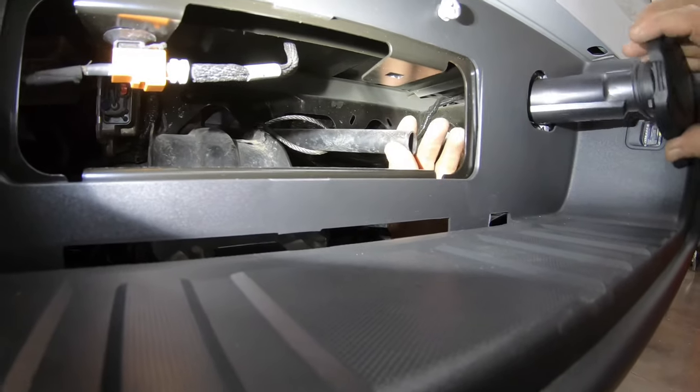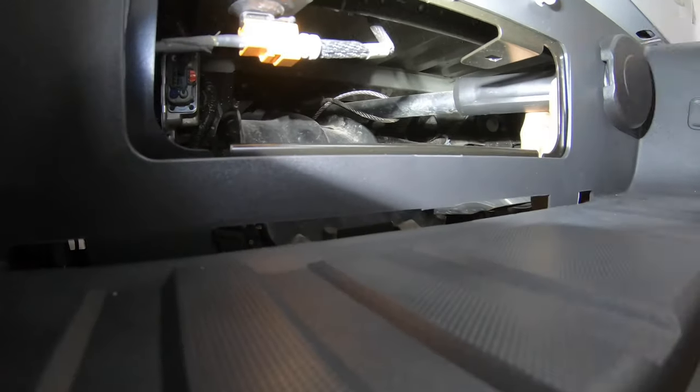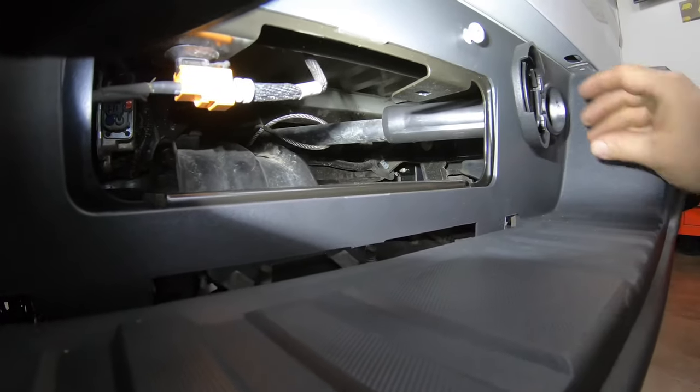Next, you'll install the guide tube for your spare tire winch. This simply snaps into place, but you'll want to get on the backside to make sure the fingers of the metal support ring have snapped into place properly on the groove of the plastic.